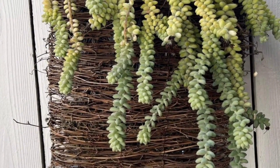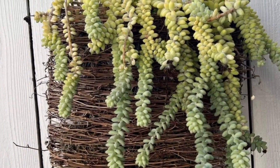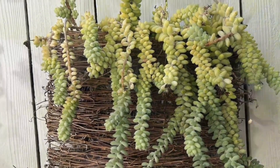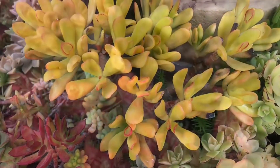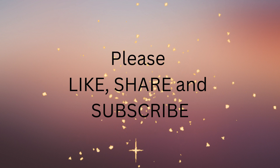Sedum morganianum is a beautiful succulent plant when well looked after. It's the best for projects in need of trailing plants. Will it change color when stressed? It will, but not with as pretty colors as the jades, grasulas, and echeverias.